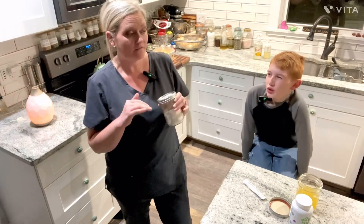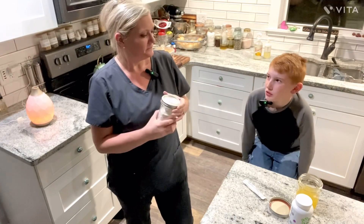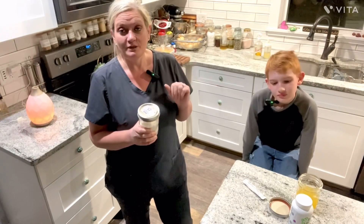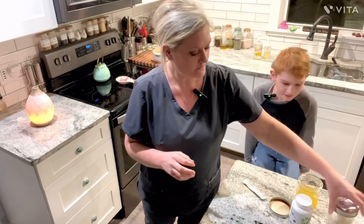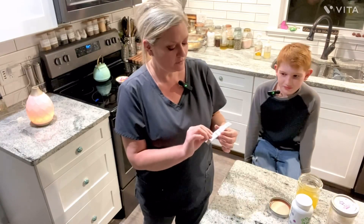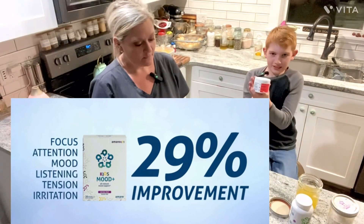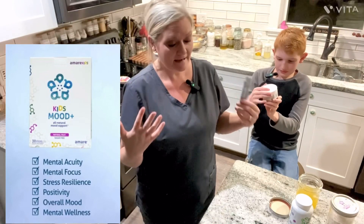This is an update — we started both our happy juices around the beginning of October, maybe even late September. We just want to give you a quick update, and also for kids, what we love is the Mood Plus.